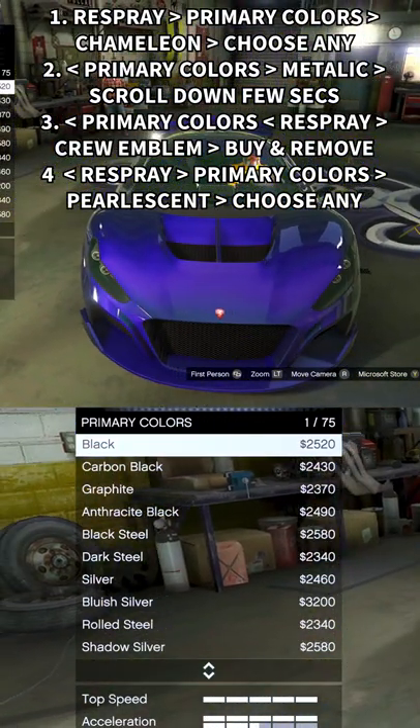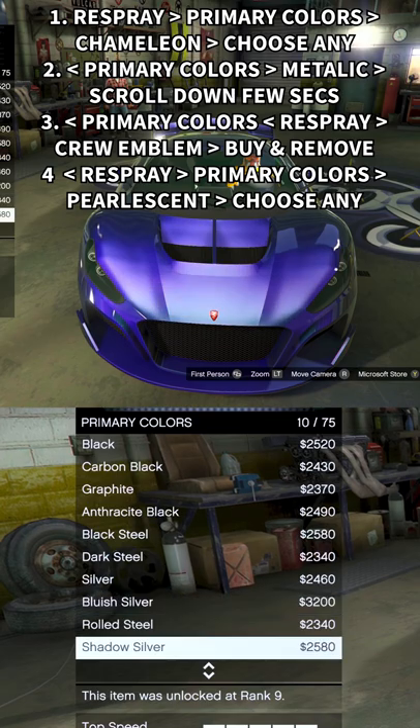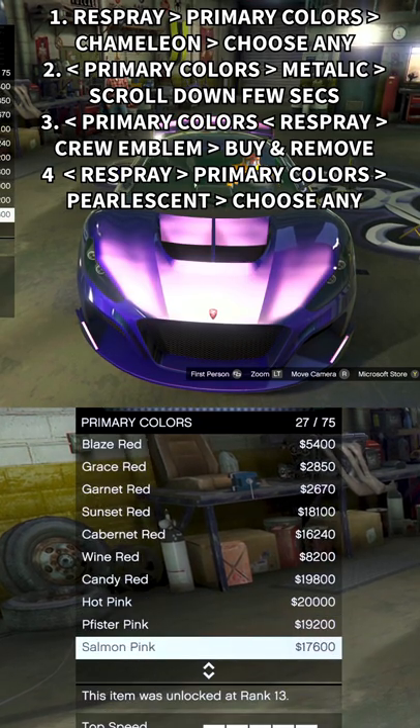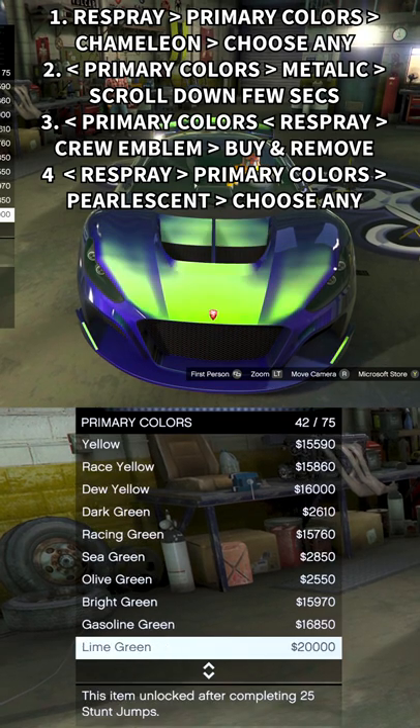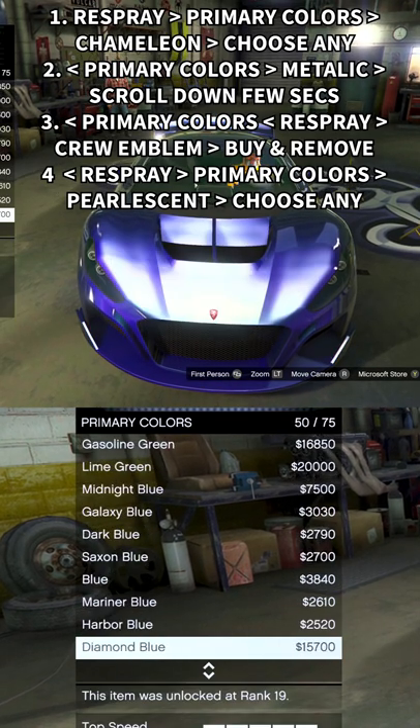Step 7: Go to primary color again. Step 8: Next. Step 9: Pearlescent. Choose the right and matching color. Step 10: Enjoy!